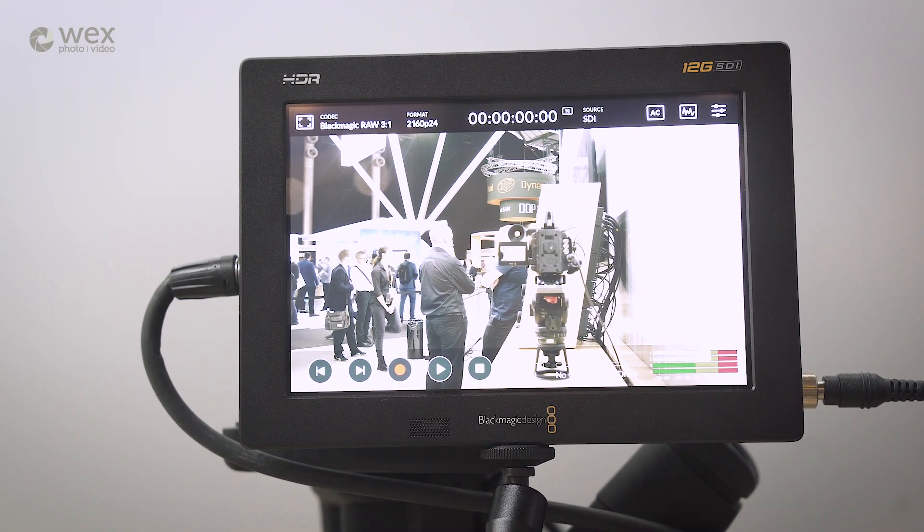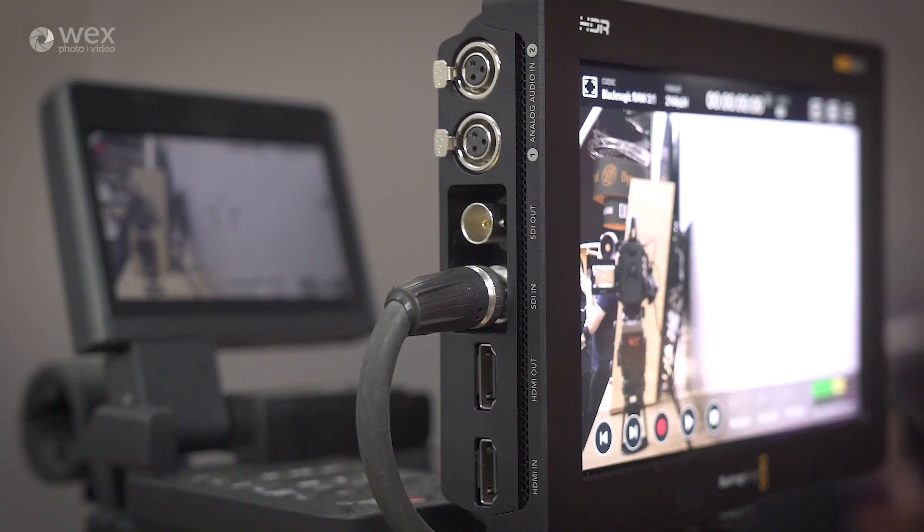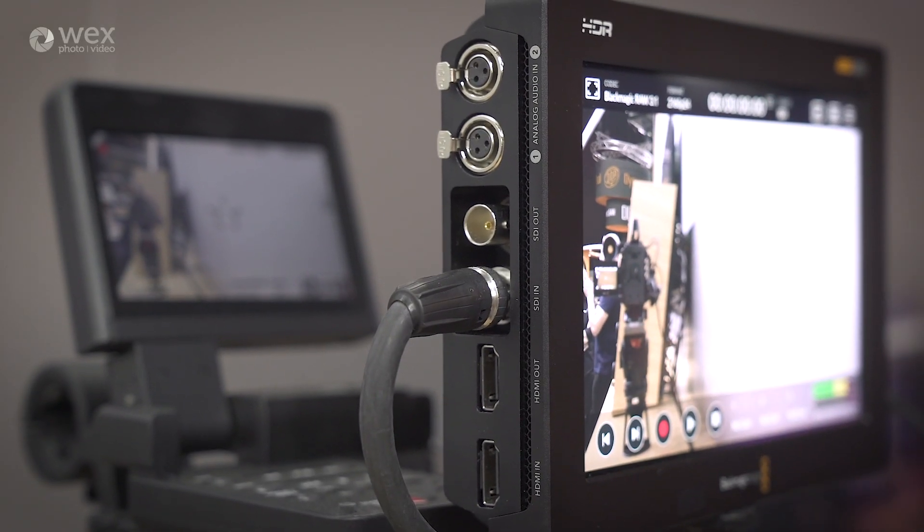Very bright. The SDI inputs are 12G SDI, so 4K up to 60 frames, and they now support Blackmagic RAW. That Blackmagic RAW story is continuing to grow — not only for Blackmagic cameras but also for third-party cameras, as you can probably see it's connected to a third-party camera here.